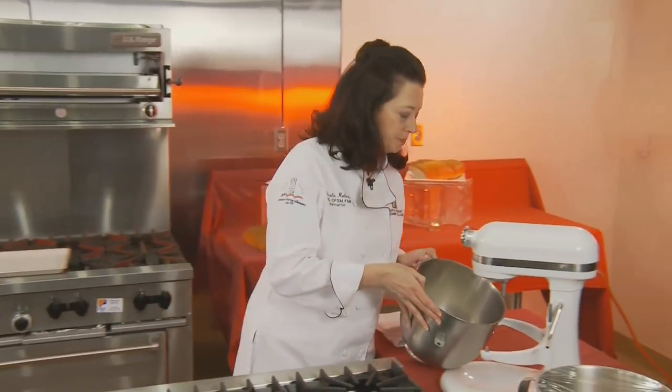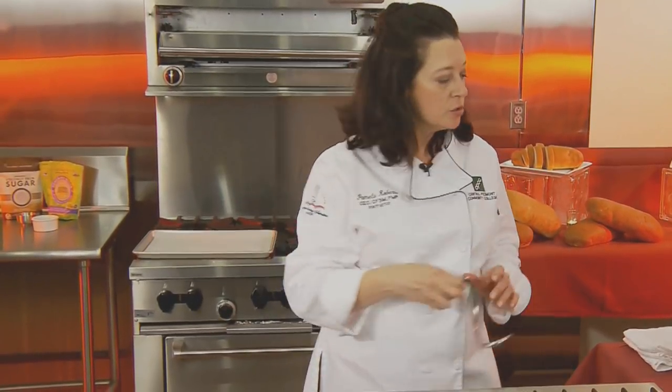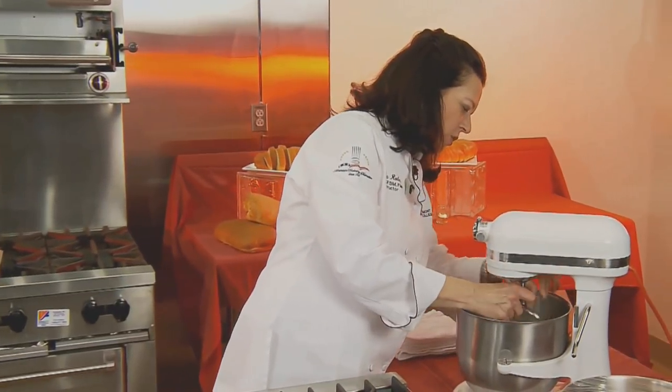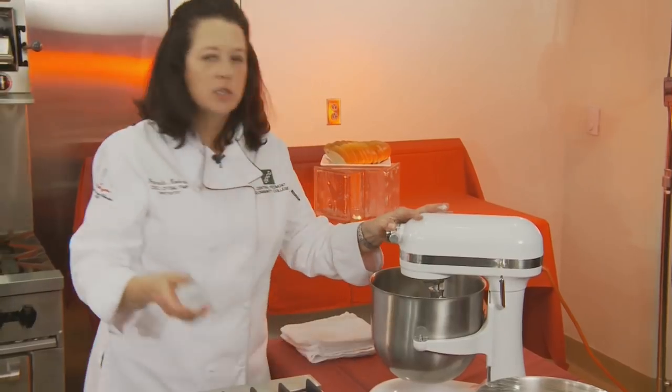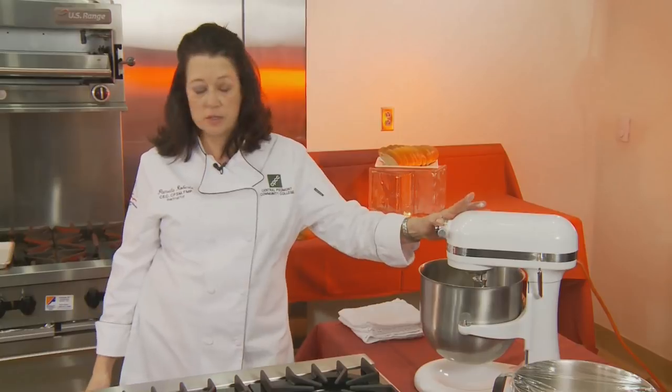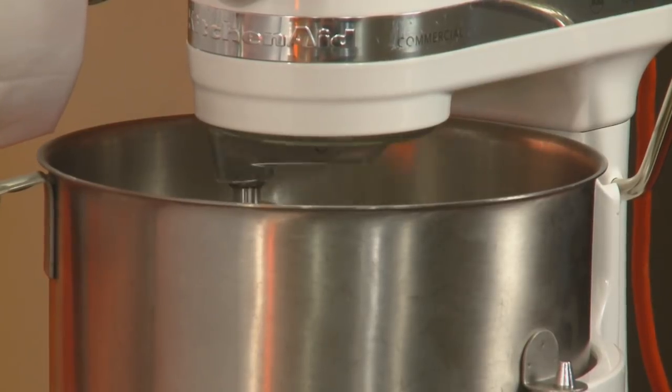You're going to need a heavy-duty mixer for this, and for this we're going to use a dough hook. A dough hook looks like a curly pigtail and it's wonderful for kneading. When you're kneading bread by hand you can get a good upper arm workout and spend a good half hour kneading. Or you can go ahead and use your dough hook. With a heavy-duty mixer like this, you only need to let it process for 10 minutes. I'm going to start with a low speed and get my flour all mixed up.